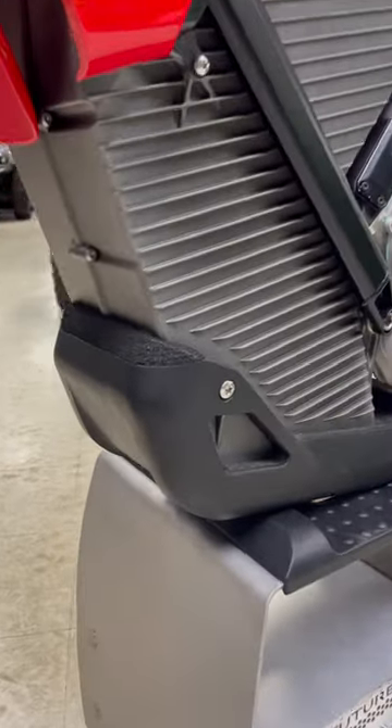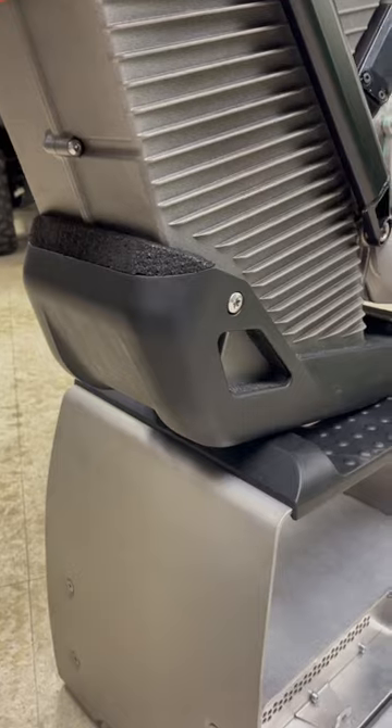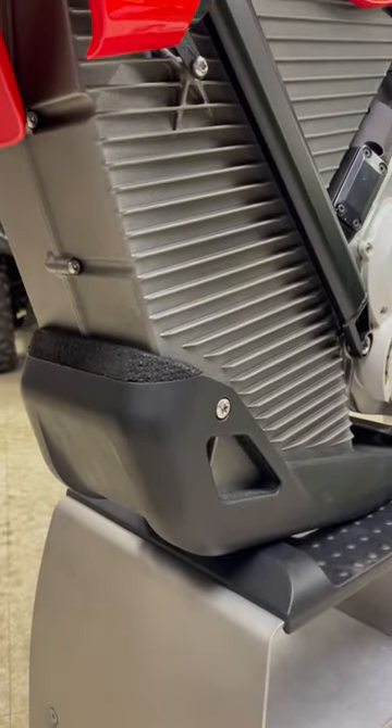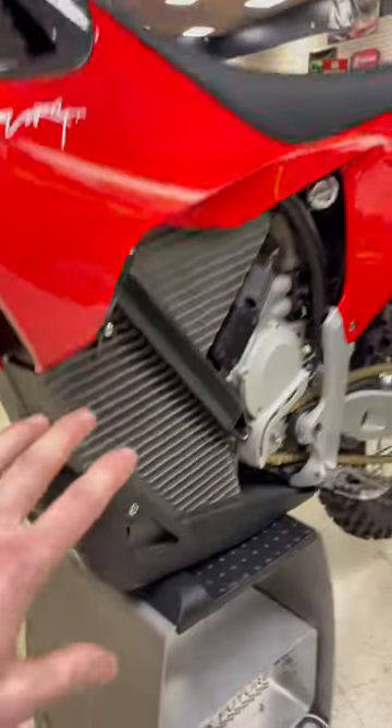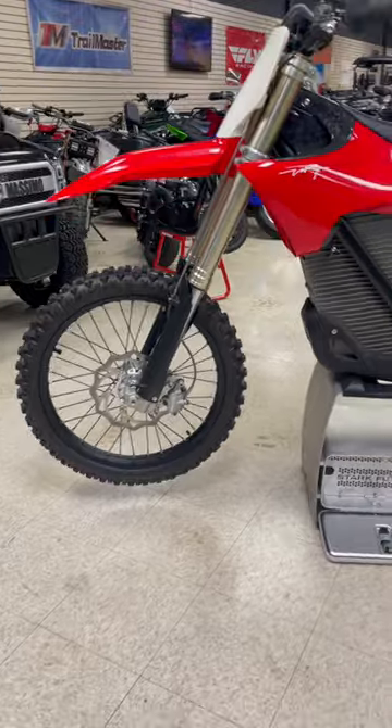We've also got a protector here — a skid plate. It's kind of set up like a helmet so that if you were to impact anything, it'll take the hit and not damage your battery pack, which is right there. It's got a six kilowatt battery.